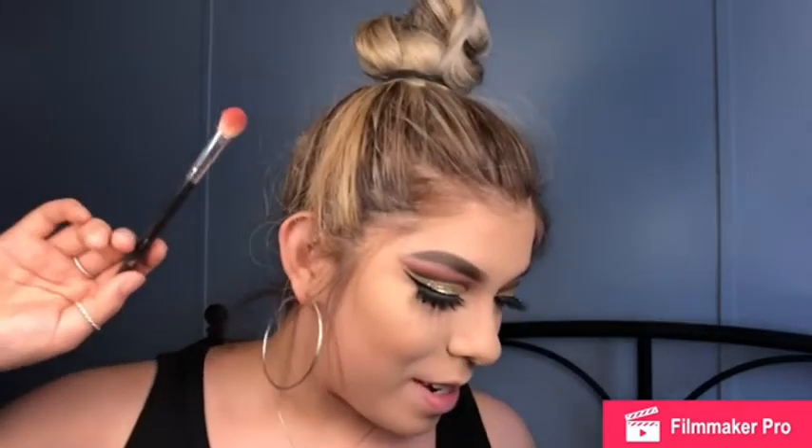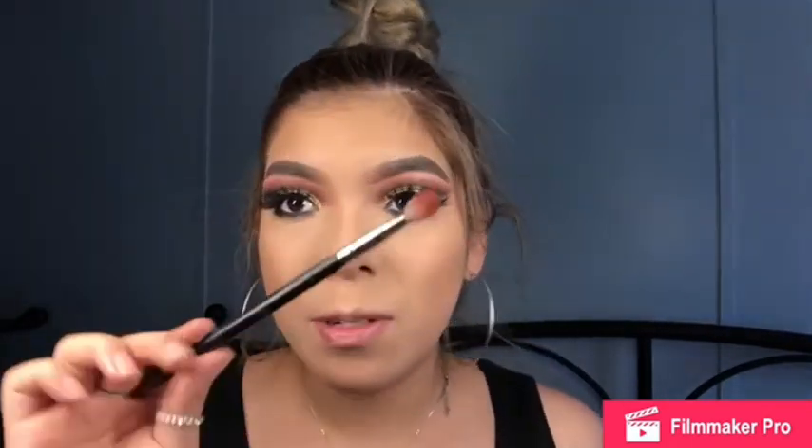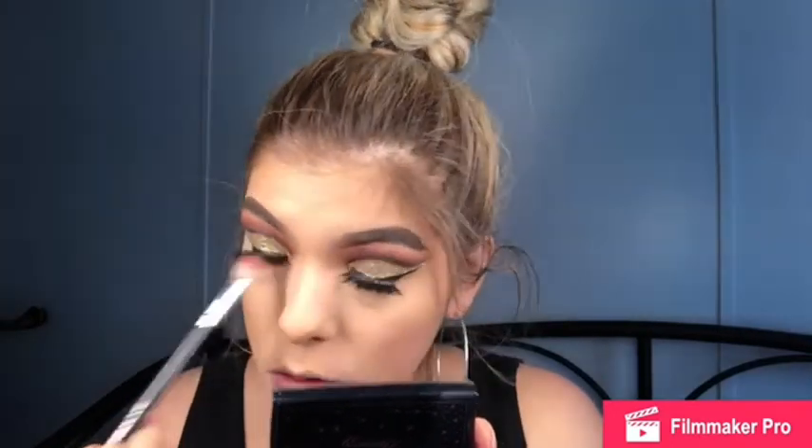Now I'm gonna grab the Bitten shade by Makeup Geek and a fluffy brush to blend it out.